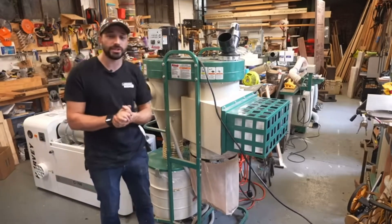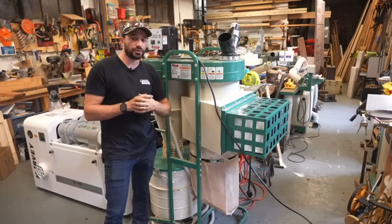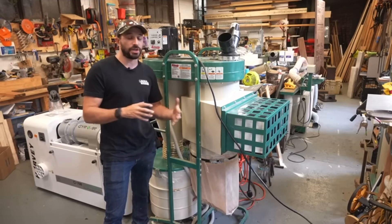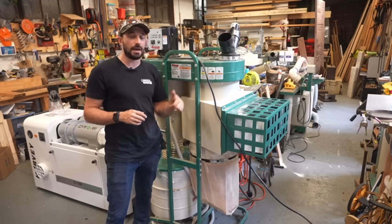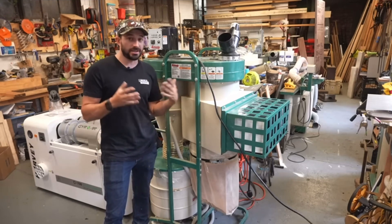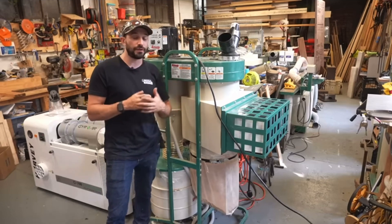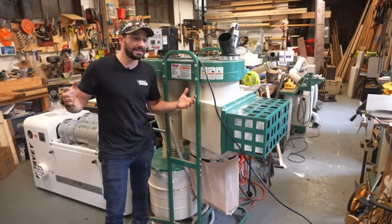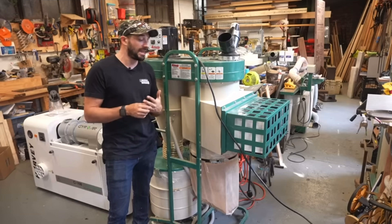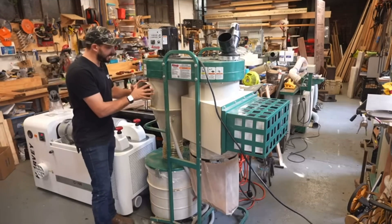My friend Jonathan Katz Moses did an amazing video about the importance of good dust filtration in your shop and how dangerous small particle dust is, especially if you're working with exotic wood. If you're going to spend money on a dust collector, get a HEPA filter. If you're not going to use a HEPA filter, you're probably doing yourself a disservice because you're putting a lot of particles up into the air that you'll breathe in, and it can really cause serious health issues.